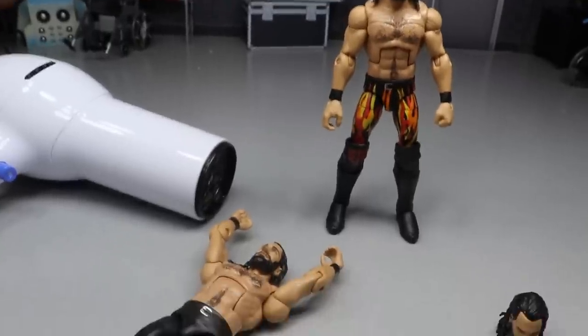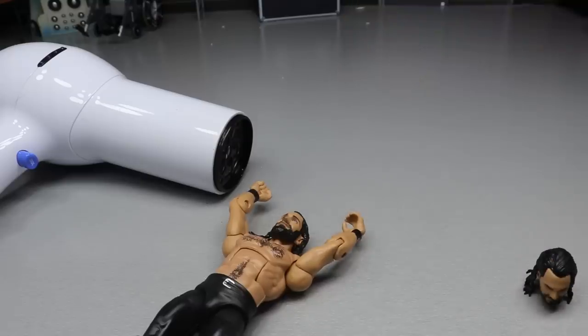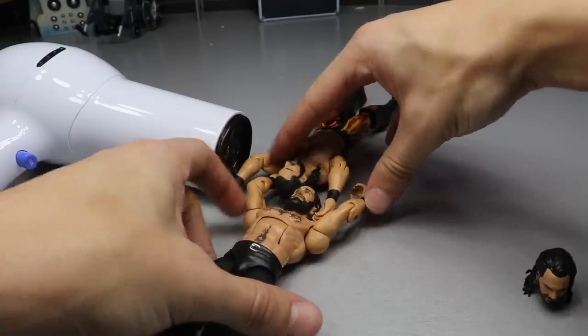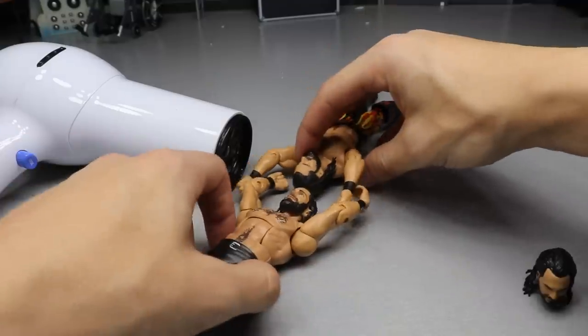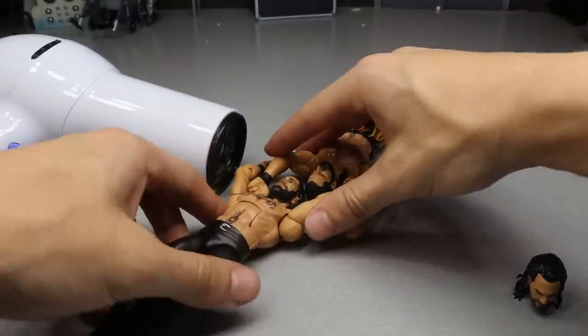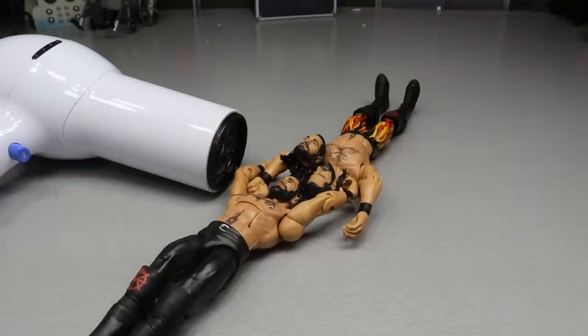We have our trusty white hair dryer that we use for all our action figure surgery. I think the first thing we can do is heat up the arms and the head sculpt at the same time. We'll get our Top Talents Elite and our Elite 64 side by side and we're going to interchange these arms. Let's go ahead and shut up and hit this hair dryer.